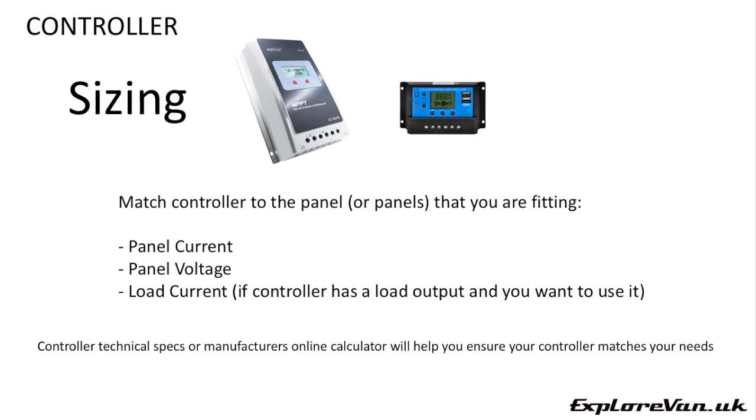Some controllers also have interfaces to connect a remote monitor screen, Bluetooth or Wi-Fi either with modules or built-in, which can be very useful if you want to hide your main controller away but still monitor its performance. If you're unsure how your chosen panel will perform, you may choose to oversize your controller — this gives you the capacity to add more panels in the future if you find the panel you've chosen is not giving you enough power.